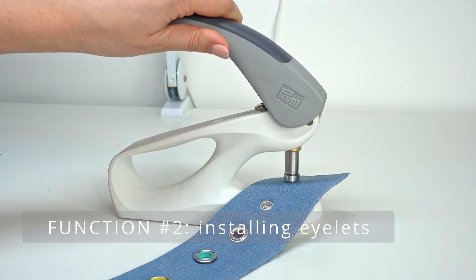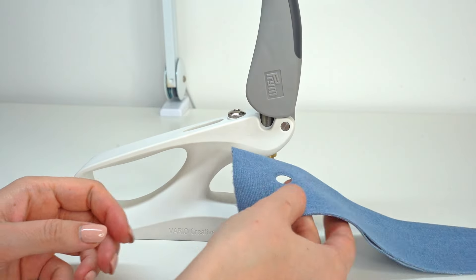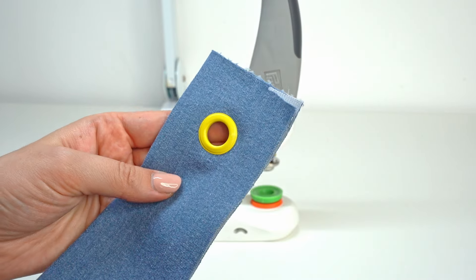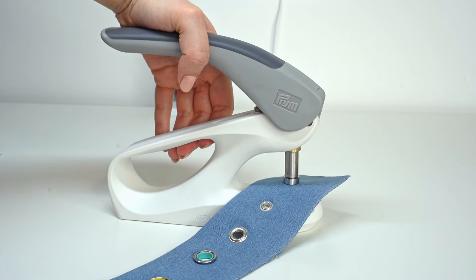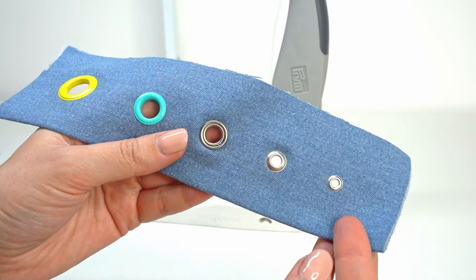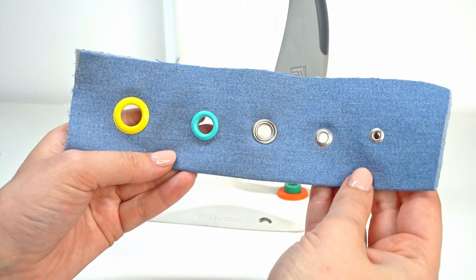The second task that you can do with a press is install eyelets. Eyelets are installed in two steps: first, using the right size punching tools, you punch the holes, and then using setting tools in the right size you set the eyelet in place. One big benefit of the Prym Vario Creative Tool is that it's compatible with various Prym eyelets, allowing you to create different size eyelets — from 4 millimeters in diameter up to 14 millimeters.